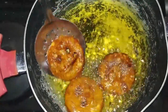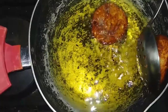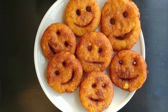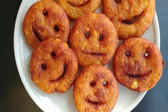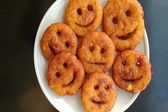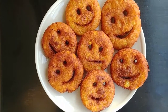They're ready — we're going to remove them and set them aside. Here are our potato smileys! You can make this for your friends and family and they will really love it. Remember to subscribe, share, comment, and thank you for watching — we'll meet in the next video.